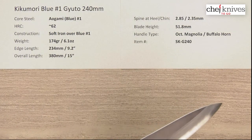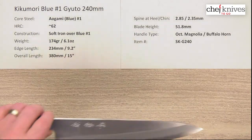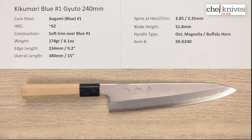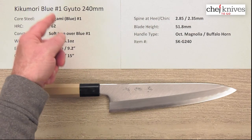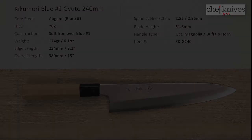If you're looking for old school craftsmanship, it reminds me almost of the Fujiyama line of knives from a few years ago — just beautiful craftsmanship. This is the Kikamori Aogami, or Blue Number One, Gyuto 240 millimeter knife.